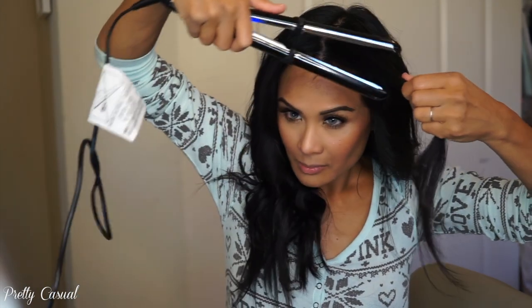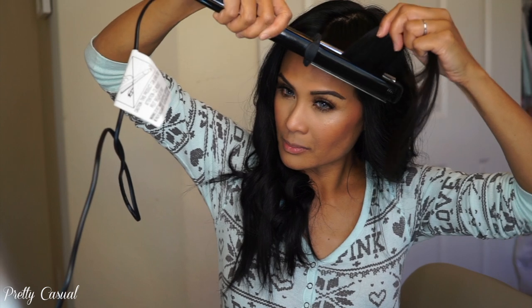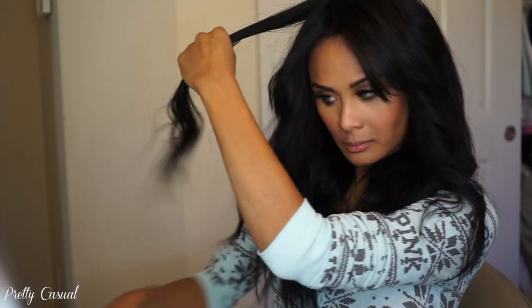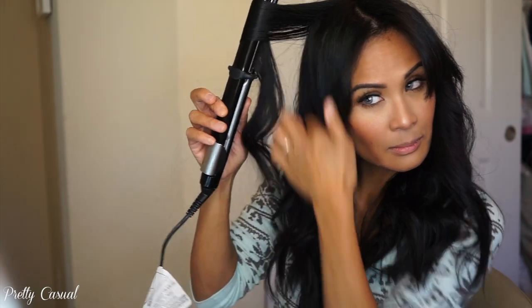For my bangs it's the same process — I take a little bit of the longer pieces along with my bangs and flat iron them together, away from my face, giving just a little curl. It's just a soft twist on each side. I like to run my fingers through my hair rather than a brush because a brush makes my hair super frizzy. Then I take whatever is still kind of straight, run the flat iron through just the top part, and give it a little more wave on top.